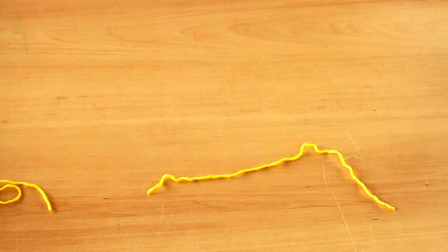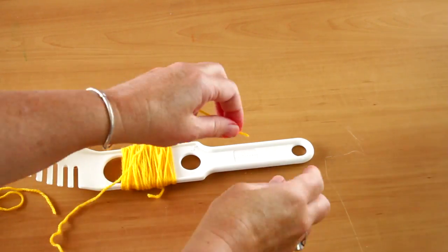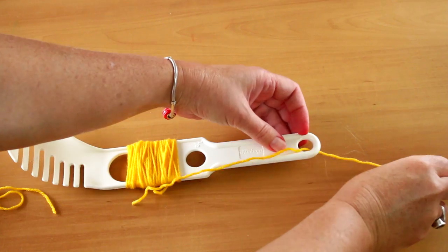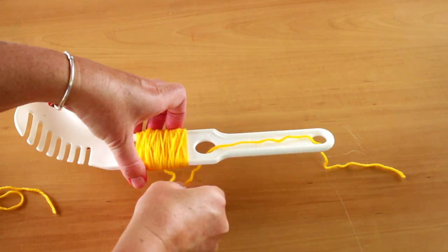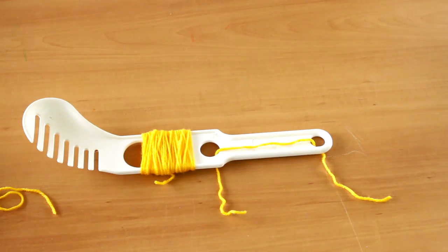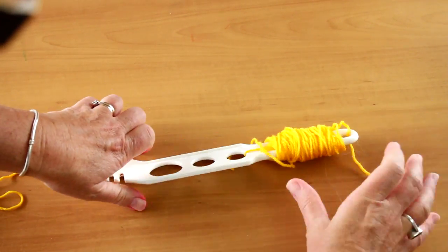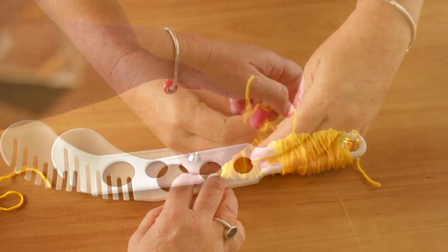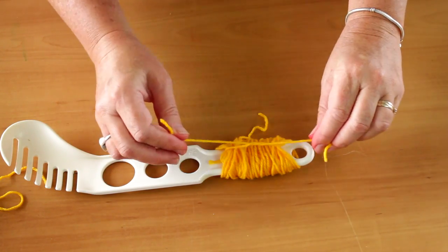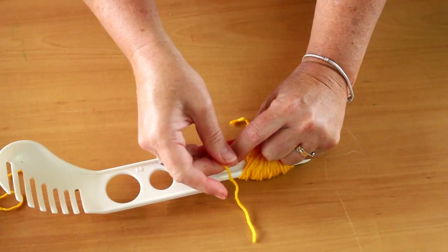Cut a piece of wool about 15cm long. Thread it through the holes at the spoon handle. Move the wrapped wool from the larger part of the spoon towards the handle, making sure the wool moves over the thread length of the wool. Grab the ends of the wool and tie it tightly around the centre of the pom pom.